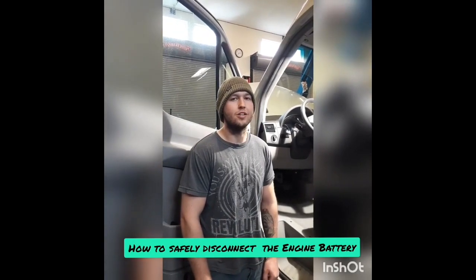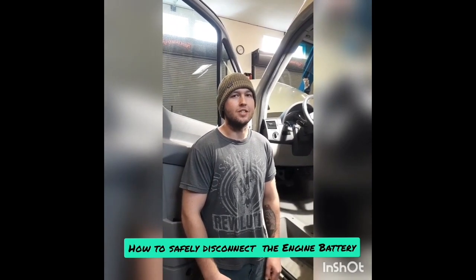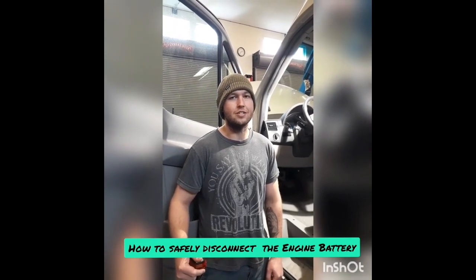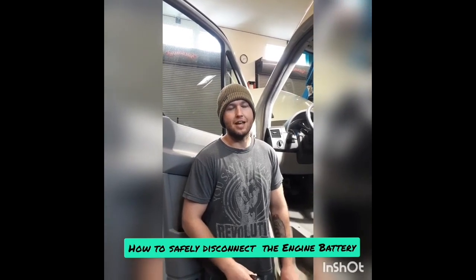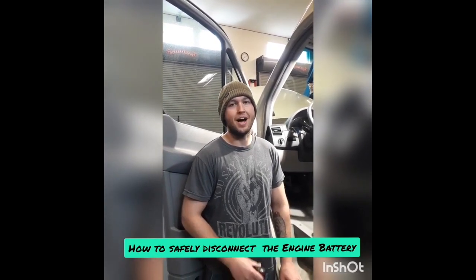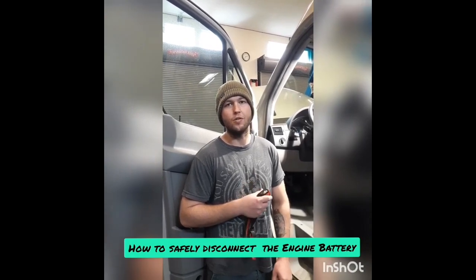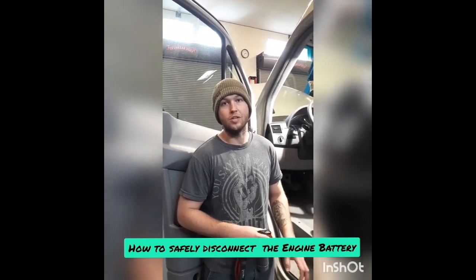We're going to do a 230 amp Cyrix install today. When you're doing these, the first step is going to be removing the key from the ignition. Once you've taken the key out, just let the vehicle sit for 10 minutes — I do 15 minutes just to be safe — so that all the electronics power down and we don't throw a code when we do our next step.